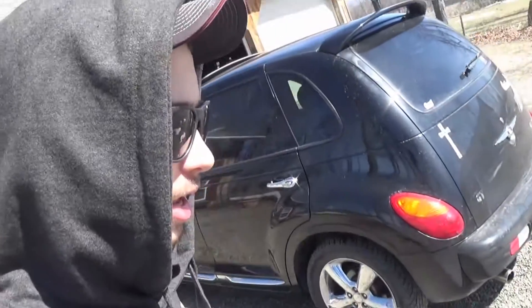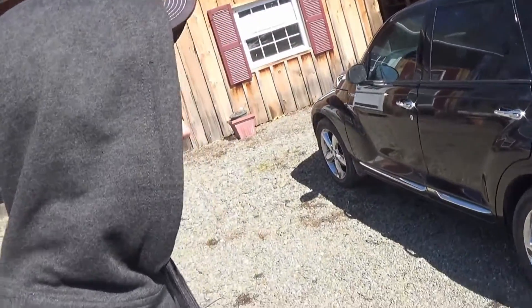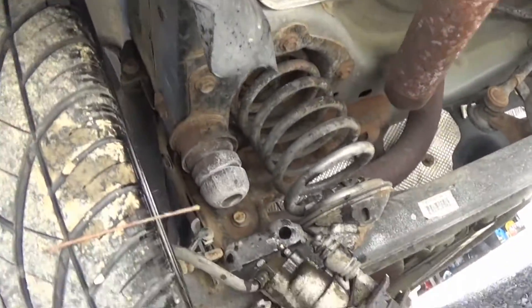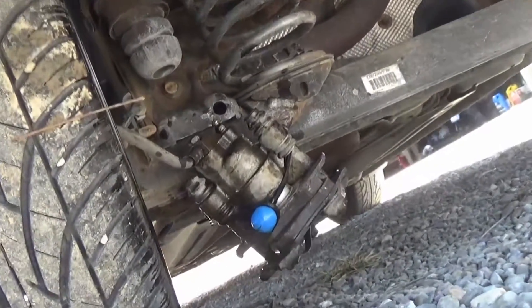I was just on my way up to the junkyard in the PT GT and I heard a loud clunk or bang. I go to slow down and turn around and pull over and my brake pedal goes all the way to the floor. That's never a good thing. I pull over and look, and my rear brake caliper was dragging by the brake hose. I don't know why it did that, and there's brake fluid leaking all over the place.